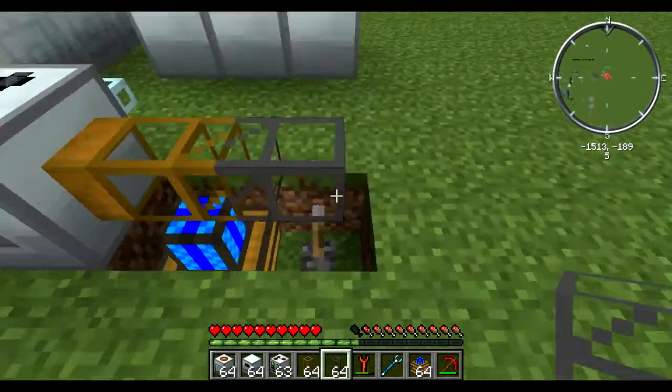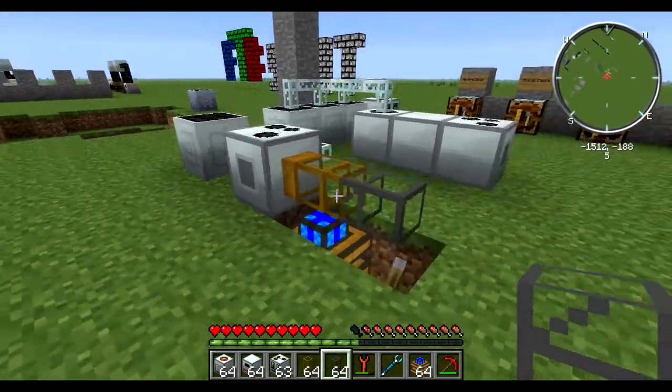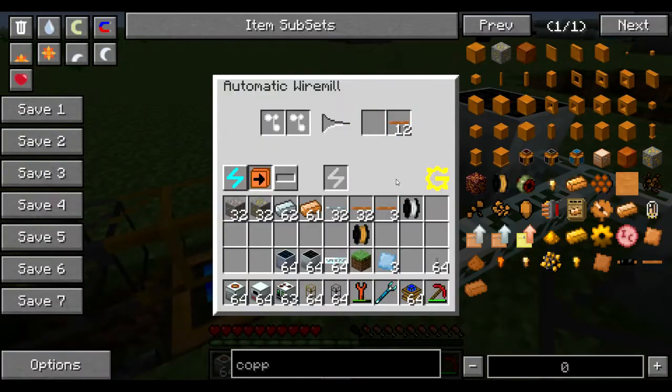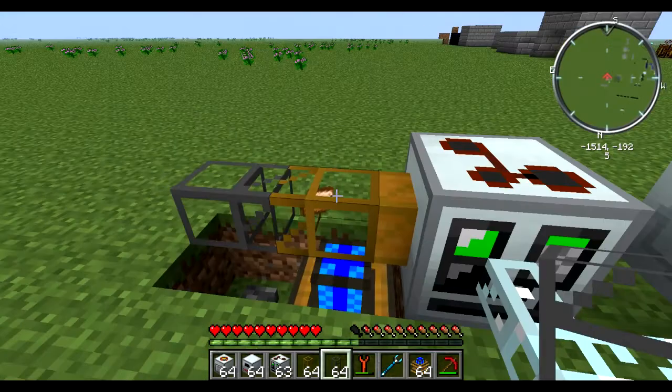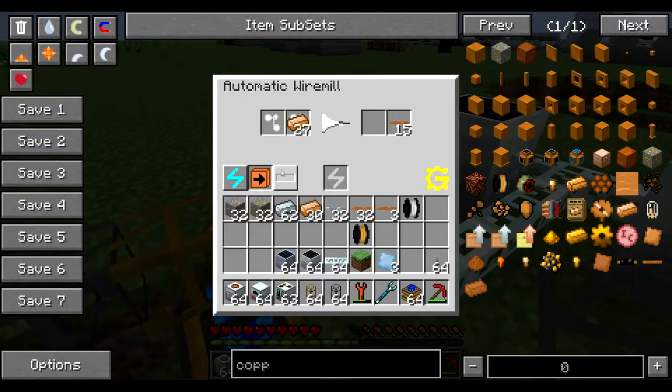If the output slot is not facing the wooden pipe, nothing is going to happen. If I put some copper wiring in here, it's going to process it and also eject it out of the side. All the smooth sides are actually connected to the input slots, so if this is happening to your automated machines, that's because your output slot is not on the correct side.